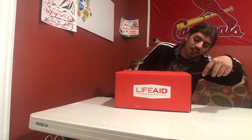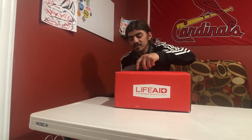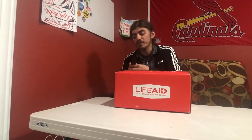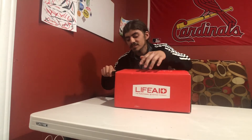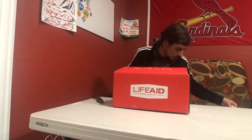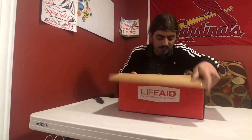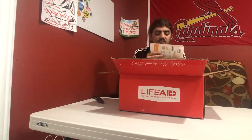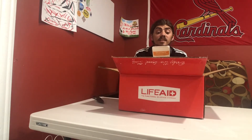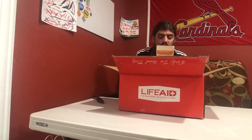So we're gonna unbox this and check out what we got. I checked out their products online but I'm not sure what they sent over my way. Looks like we got Immunity Aid — it says 'Clean Immunity' and there are six packets.